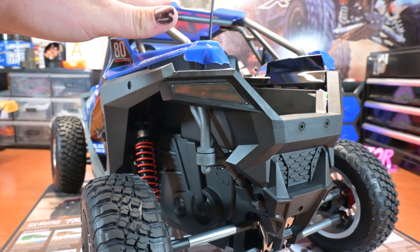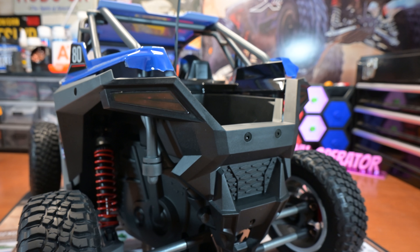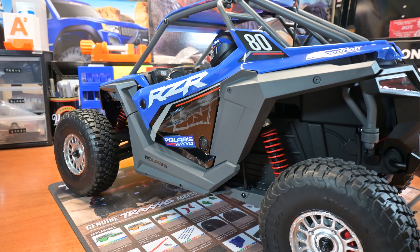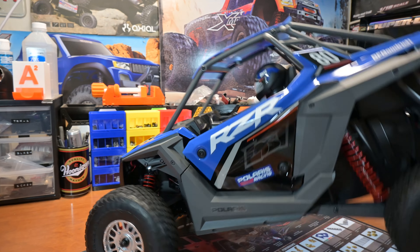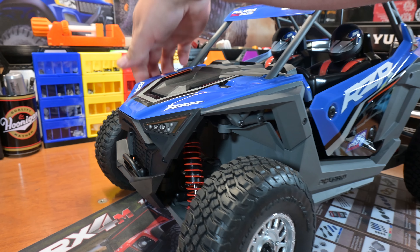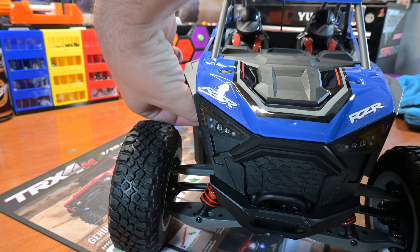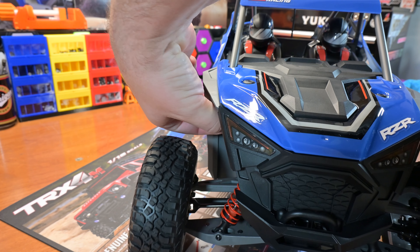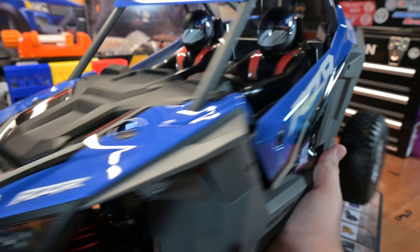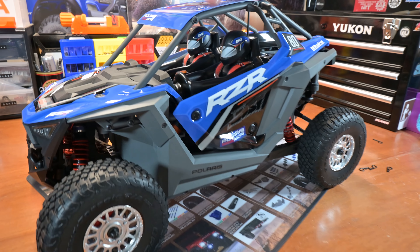This is mounted with body clips — one here and one up under the front wheel well to remove the body. I have seen some people on YouTube complaining about getting these body pins out of the front. They're a little finicky, but I don't think they're too bad. You can probably solve a lot of the problems by A, not doing it one-handed while holding a camera, and B, maybe putting some little tags on them.